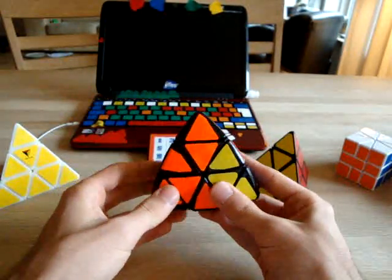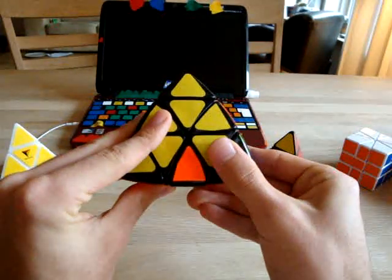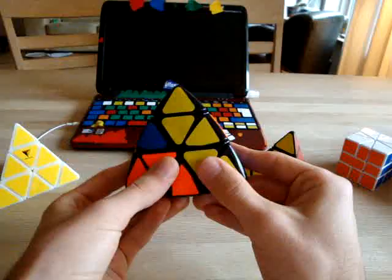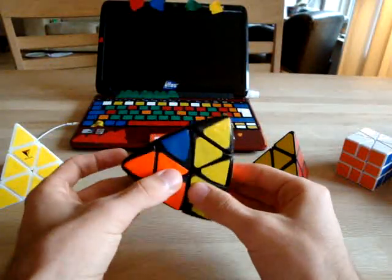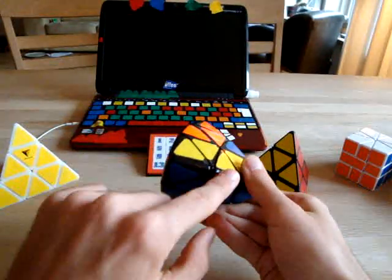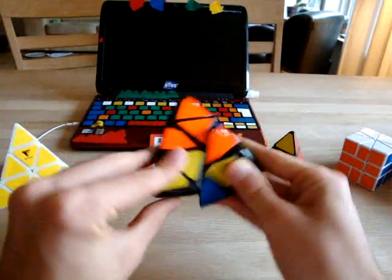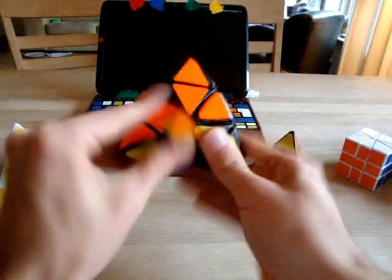What I do is flip it like this, then solve the center and move the tip so it's ready to be inserted. Then I flip the Pyraminx — I have the spot here and the edge here — and insert it.